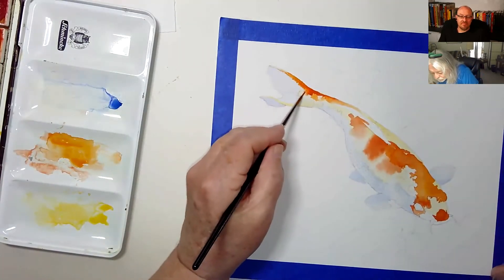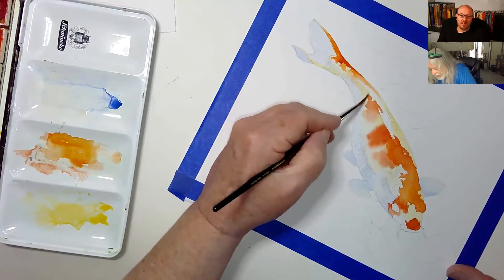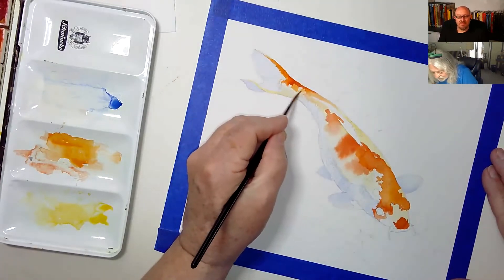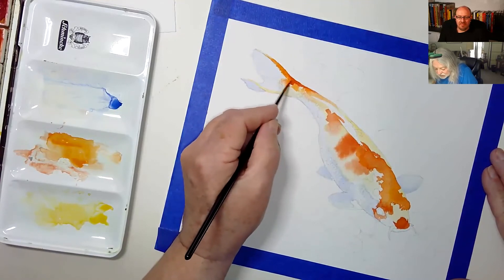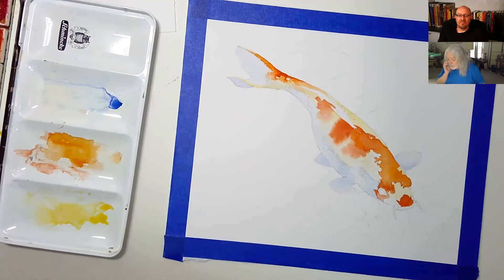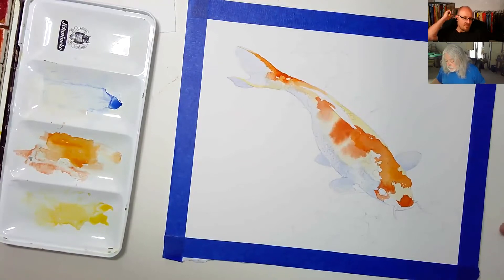You're never going to get that Schmincke sponsorship if you don't call them out by name. I also snuck off and got some Daniel Smith paints — they're a pretty good brand. I've always liked them and they put out a pan set now in a metal tin and I really like that one too.